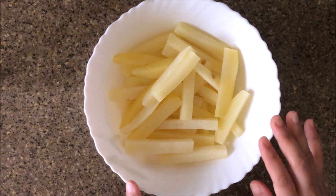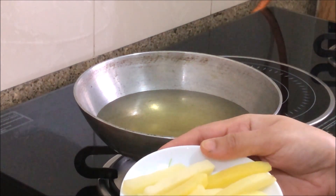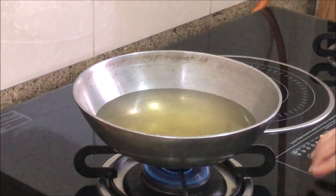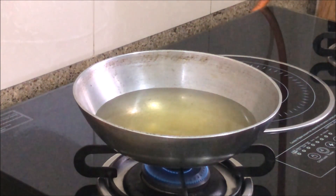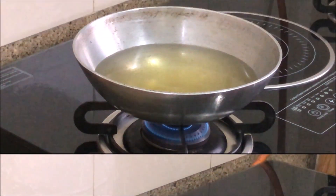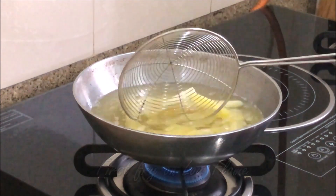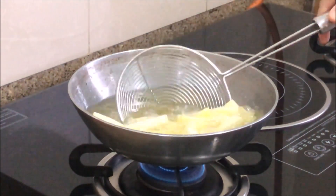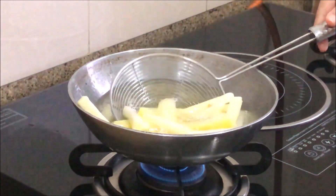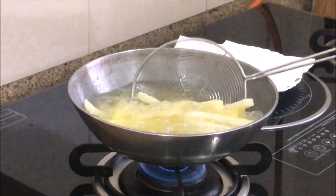I will dry them for a bit. The oil is heated and ready. Now I will fry them in low flame. We will fry them twice. The first time frying in low flame makes the inside soft. Then the second fry will give them crispiness. The first fry is done.